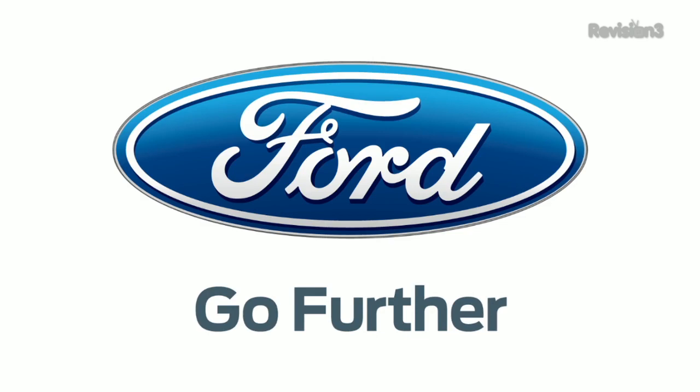This episode of TechZilla is sponsored by the 2013 Ford Fusion. Time to get our HD Nation on. And speaking of HD, we bet a good chunk of you at home received money to purchase some new home theater gear. So what better time to roll out Robert Heron's top tips for new home theater and HD gadgets.